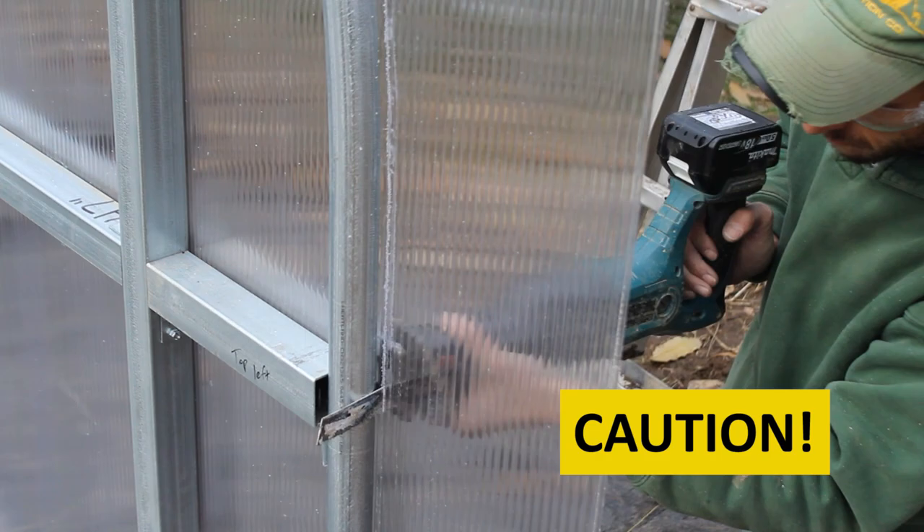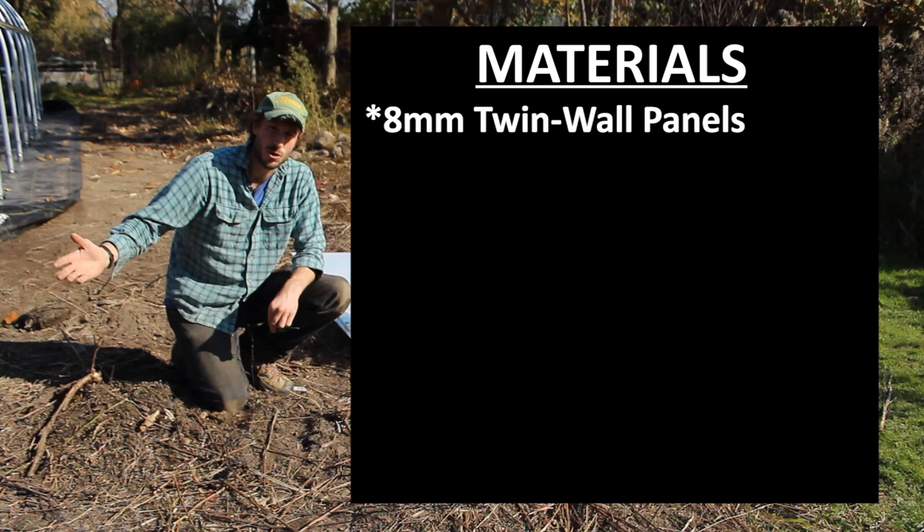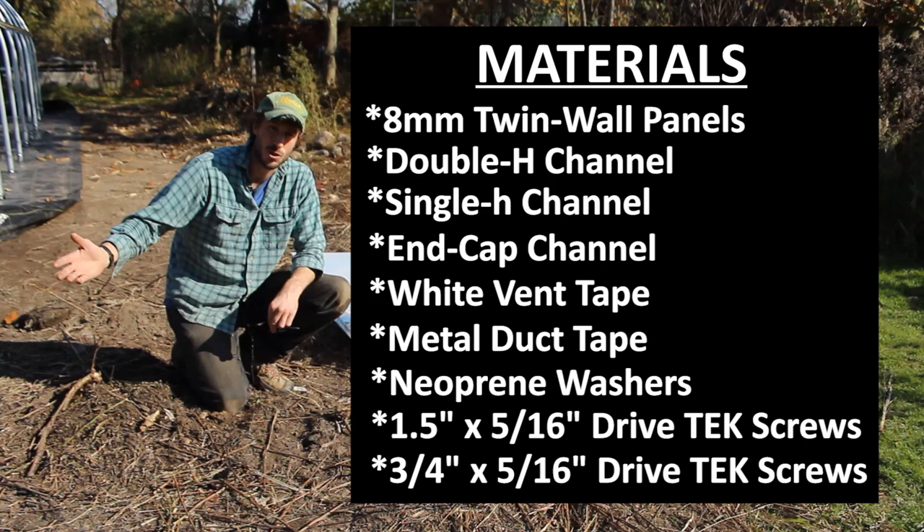Now let's get into the details. For materials needed for this installation, you'll need 8mm twin wall polycarbonate panels and your 3 major channels: double H channel, single H channel, and end cap channel. You'll also need white breathable vent tape, metal duct tape, neoprene washers, 1.5 inch by 5/16 inch drive tech screws, and 3.25 inch by 5/16 drive tech screws as well.